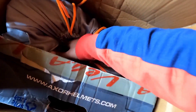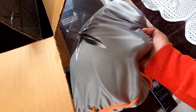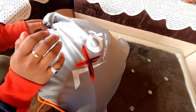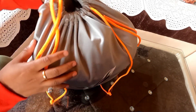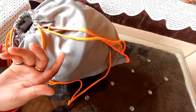Here guys is our Axor helmet. Let's open it. You can see this bag — it has Axor branding on both sides. It's a pretty good bag, pretty premium quality — it's not just for show.